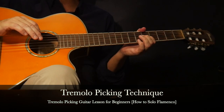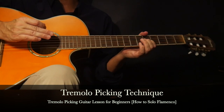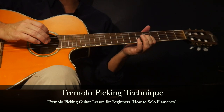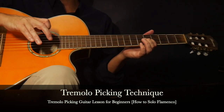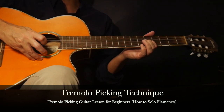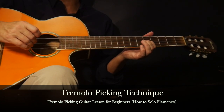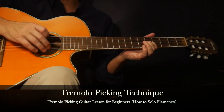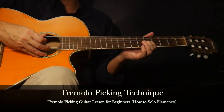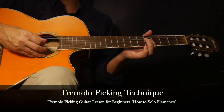The first step with tremolo picking is to keep the strumming hand steady and in position - for most of us that will be the right hand. You have a few options. The first is taking your three and four fingers of the strumming hand and resting them on the front of the guitar just below the sound hole. If you have an electric or steel string, maybe you have a pickguard - place the three and four fingers down and that will keep the strumming hand steady and help you with the speed effect.